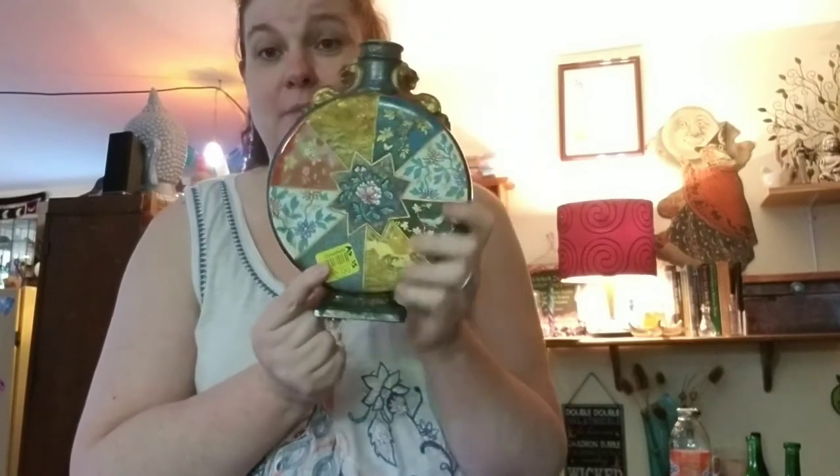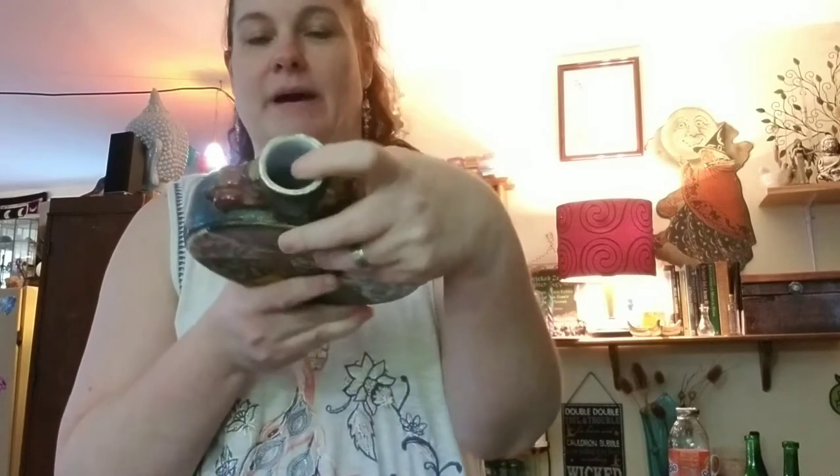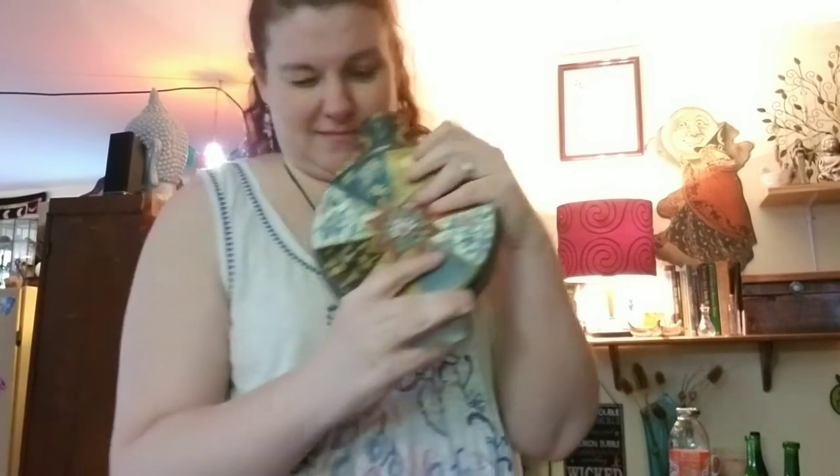My hubby has really gotten into Goodwill this year and he got me this yesterday. He paid $2.99 — and if it was on the color sale it was maybe 50 cents. Doesn't it totally look like the wheel of the year? I kept saying I can totally use that for holidays and the wheel of the year. It's actually a bottle so I can put something in it, like Florida water or storm water. I just love it — it's so pretty and antique-y and vintage looking.